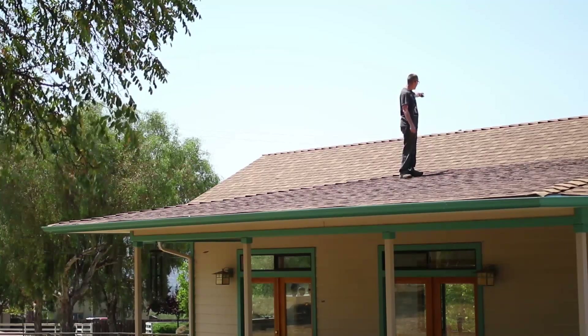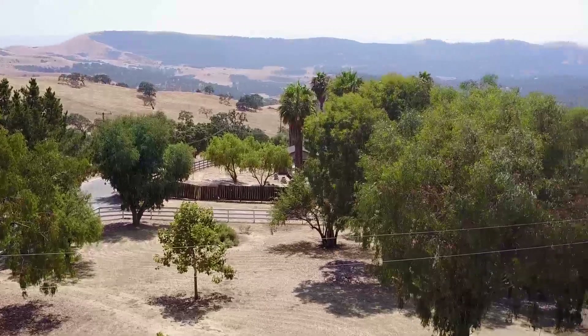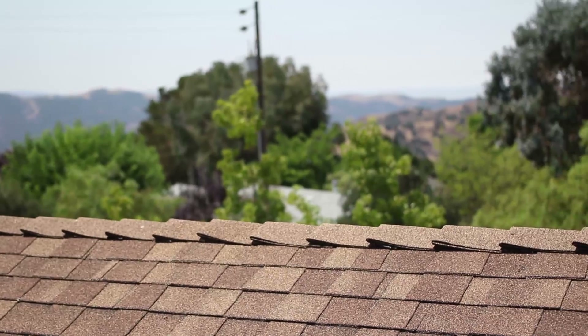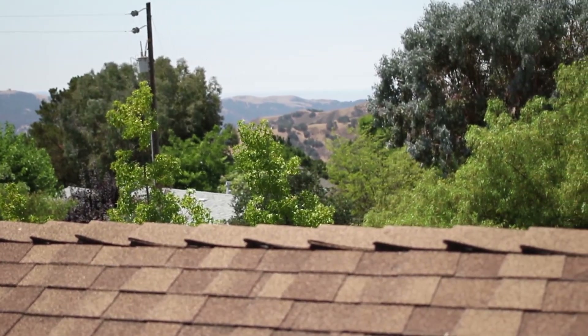We have line of sight to our tower that's over that direction. And we've got our guy Eric here — he's doing a sight survey test with an MTI, a 24 dBi antenna, with the app. We're just testing to make sure how good the signal is going to be at this point.